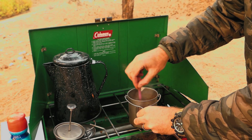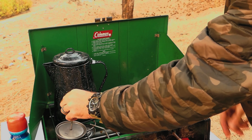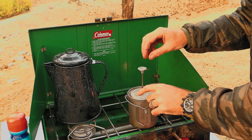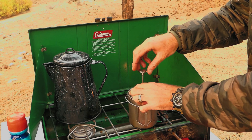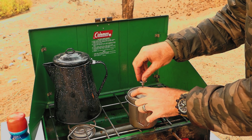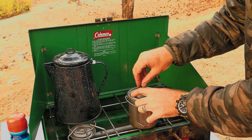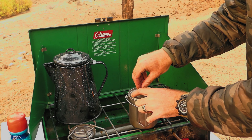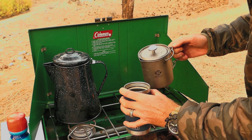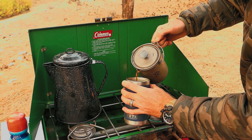Give it a little stir, then put the top on and slowly press down. You'll feel a little bit of resistance from the grounds getting caught in the screen filter. Then simply just pour it.